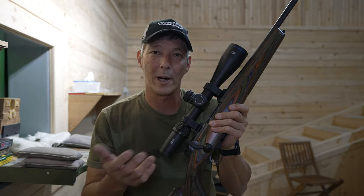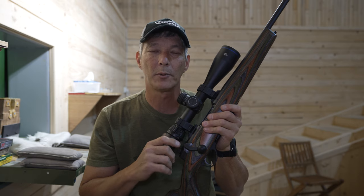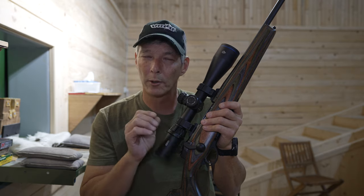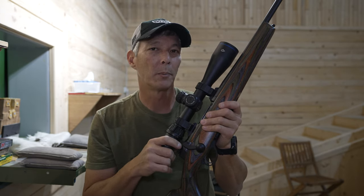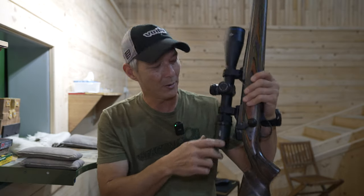The price point on this rifle should hit the US market for somewhere around two thousand dollars. A lot of you might say that's a lot, but for a custom hunting rifle — especially with the straight pull design — that's within that price point. A little more expensive than the Savage, but a little less than some of the premium European brands that you don't normally see in the US. So let's go ahead and get rounds downrange.